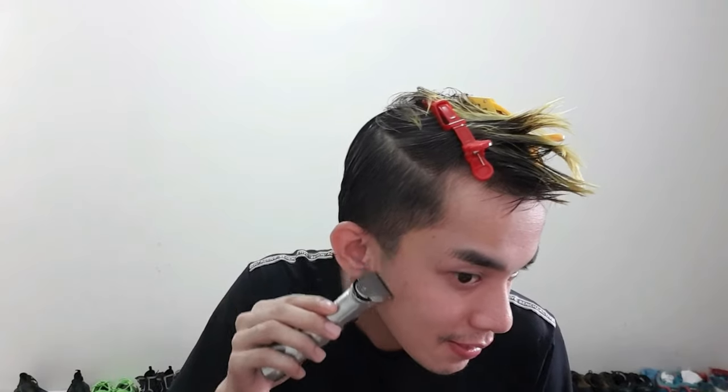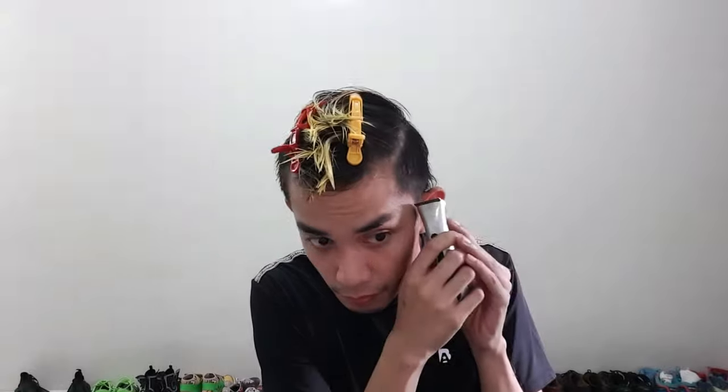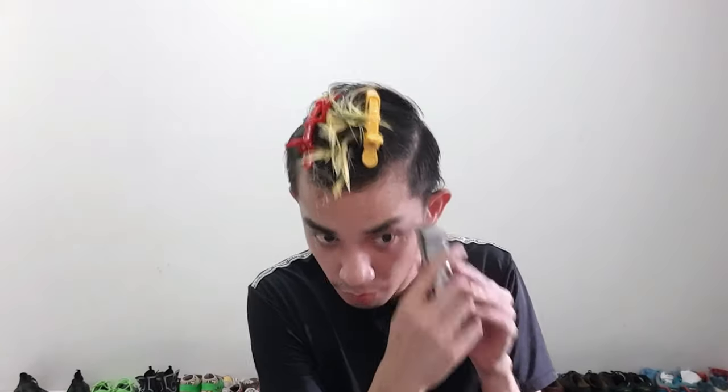I decided to cut the sideburn parallel siya sa cheekbone ko para may instant facelift. Asama nyo yung lumalampas sa ears — facial hair. Sa kabilang side naman. Trust your instinct — you can adjust and adjust and adjust. Hair lang naman yan, tutubuin yan. Check again — slick na siya ng konti, but mayroon parin ng konti lumalampas, so i-clean up na lang natin.